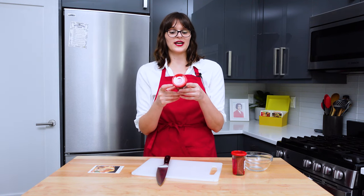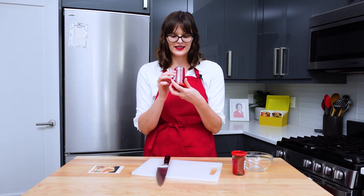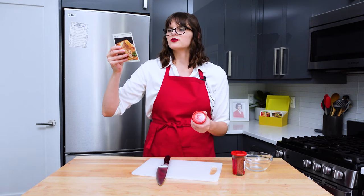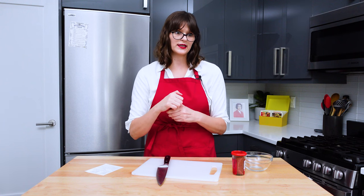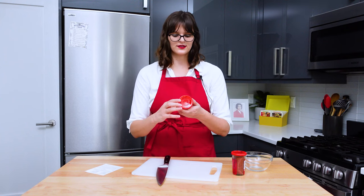I never heard of this before and I Googled it, but couldn't find it at my grocery store, so I had to order it online from Walmart. Some poor person in Hoboken had to package this and ship it to me. It appears to be like a pepperoni-esque meat that's rolled up and put in a little glass jar. I'm very concerned. We need a quarter pound shredded and I have 2.5 ounces. A pound is 16 ounces, a quarter pound is four ounces.